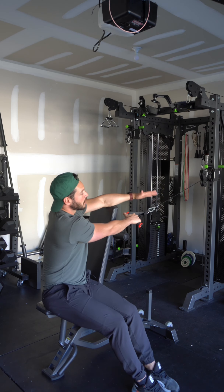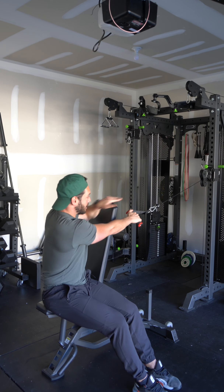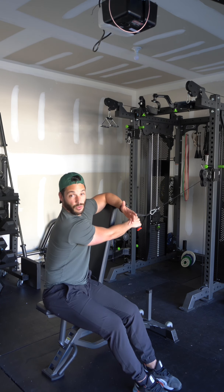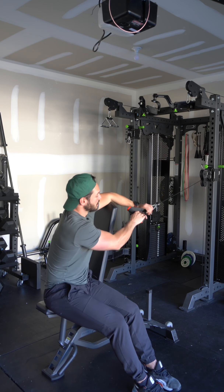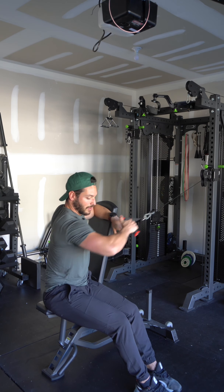To assess cable height, I want the cable on a slight downward diagonal — not coming directly horizontal and perpendicular to my torso, but up a couple clicks. As for the grip, hold the handle on a slight diagonal, because that's going to represent where my arm is going to travel.